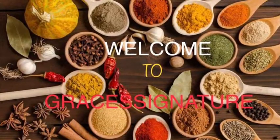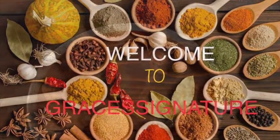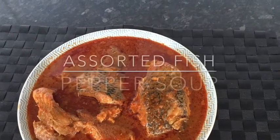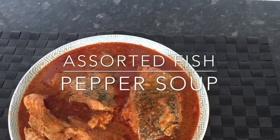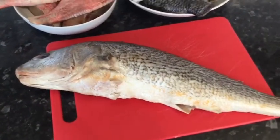Hello again, welcome back to Grace Signature. I am Grace Annabelle, and in today's video I'll be showing you how to prepare pepper soup — and this soup is a salted fish pepper soup.